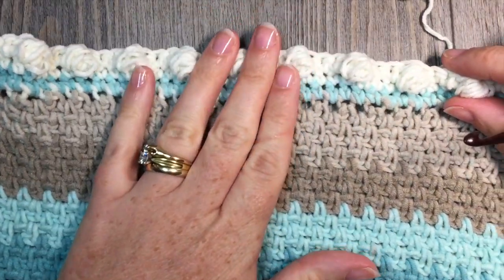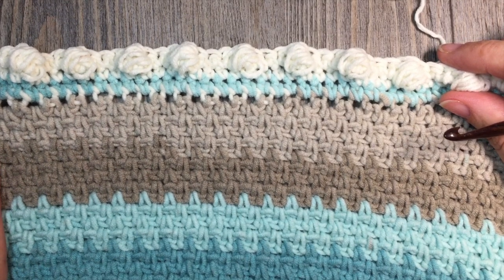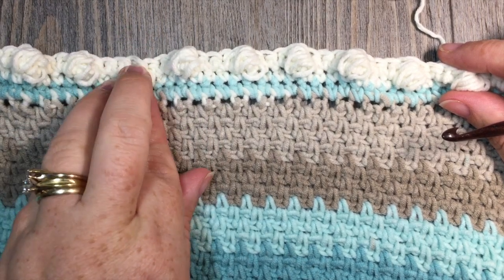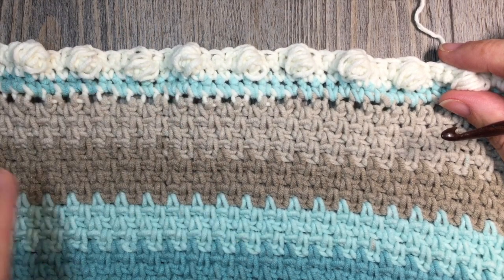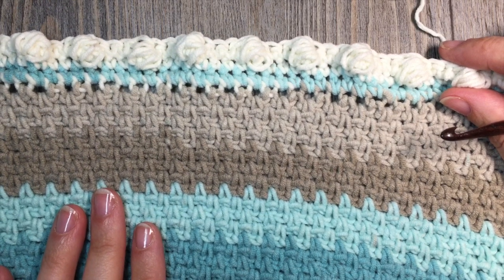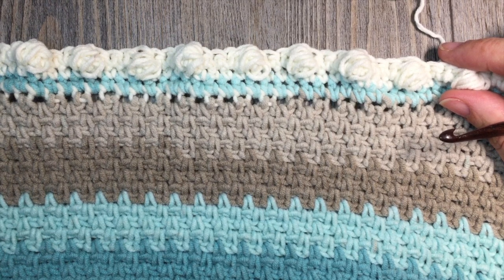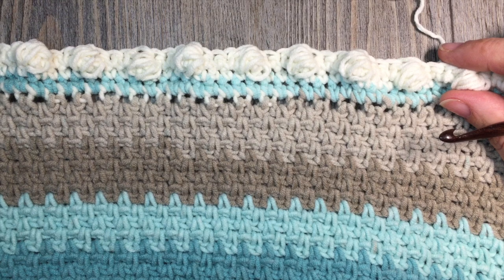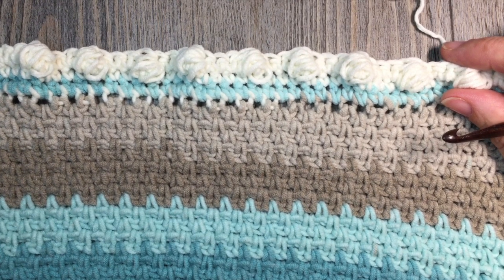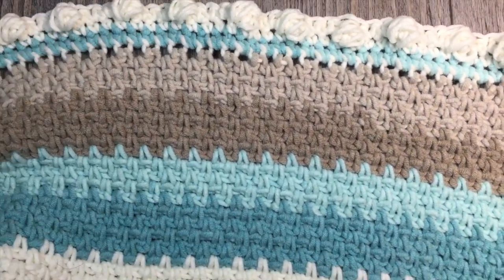For your final 2 rounds, simply chain 1 and repeat round 2: single crochet in each single crochet stitch and each puff stitch all the way around, working 3 single crochet stitches in each corner. Do that for a total of 2 more rounds. At the end, join with a slip stitch, fasten off your work, and weave in your ends. At that point, you will have completed your peekaboo baby blanket.